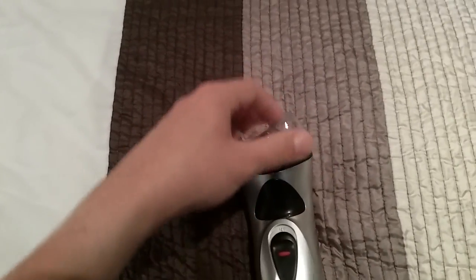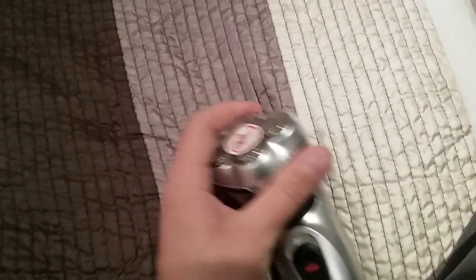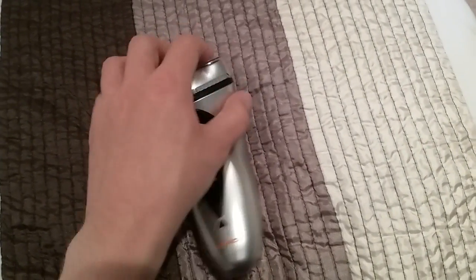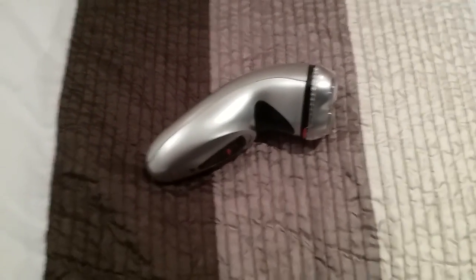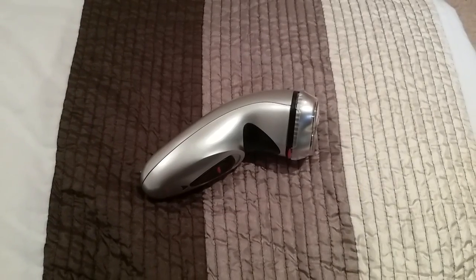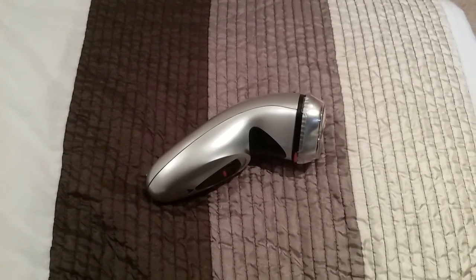I'll stick the little screen back on. That's it — that's my silver-colored electric shaver. I hope you guys enjoyed this video, so please comment, rate and subscribe. Thanks for watching everybody.